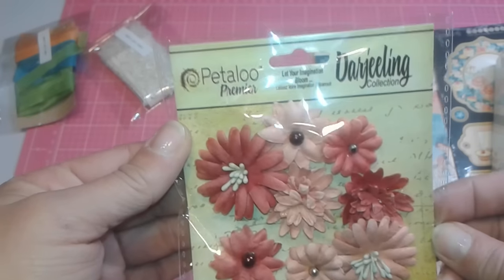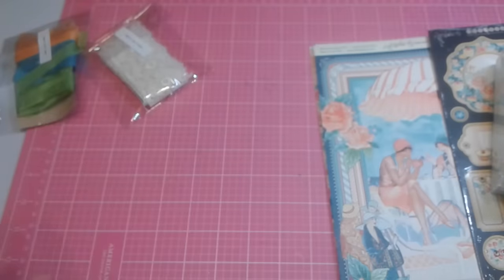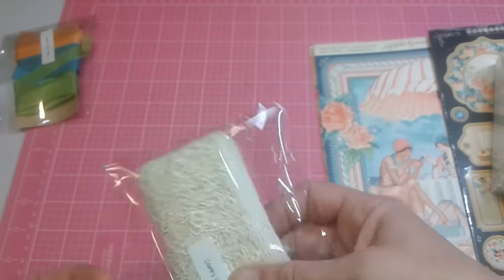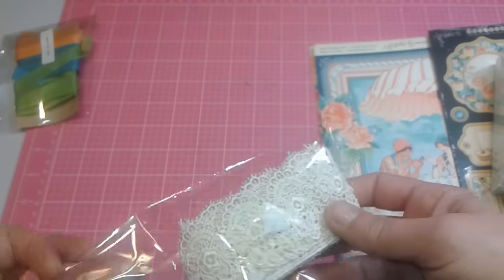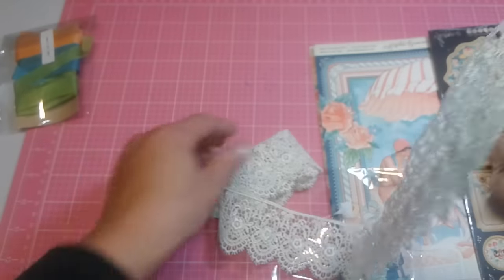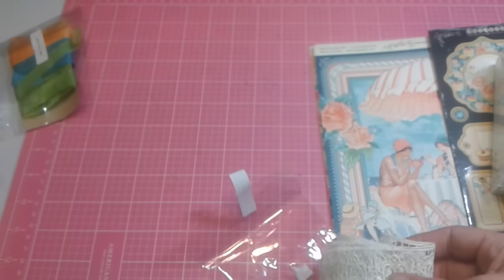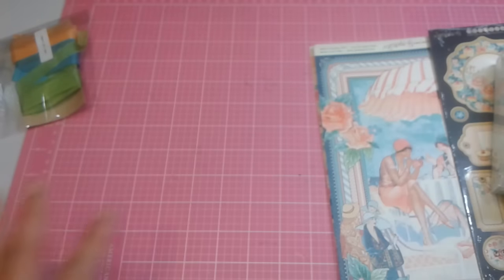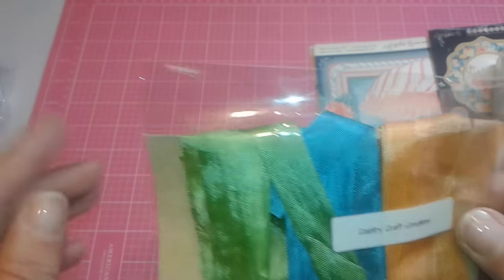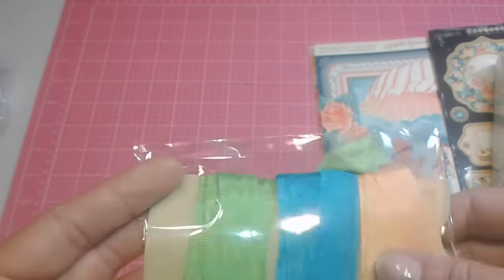She also gifted me these beautiful peach flowers from Petaloo that match the paper ever so well — they're so pretty. And here is some lace from her store. Look how beautiful this lace is, you guys — it's gorgeous. And there is a generous amount here too. Thank you so much, Tamara — this is going to be awesome. I'm going to definitely be using this in the album or in this book. And then she also gifted me three new things of seam binding — three colors: the blue, the green, and the peach color. It looks orange on video but there's a hint of the peach. It's so pretty. I will definitely use almost all of this — I use seam binding like candy.